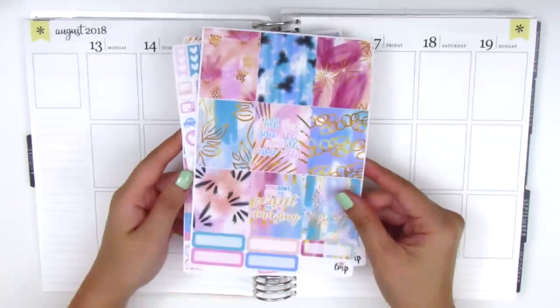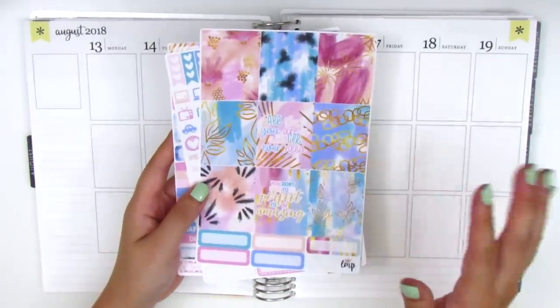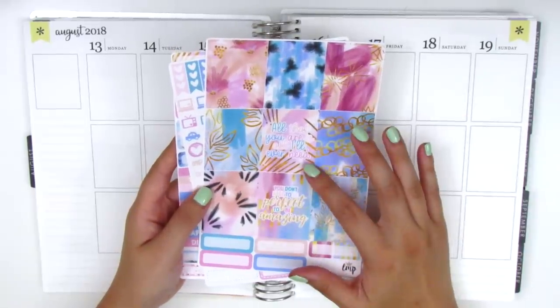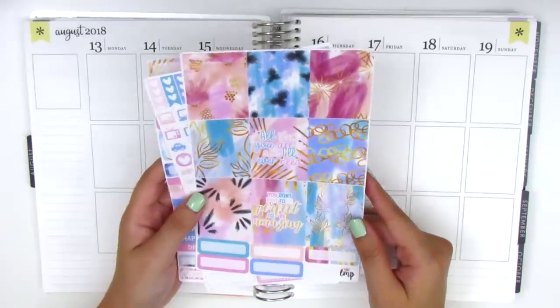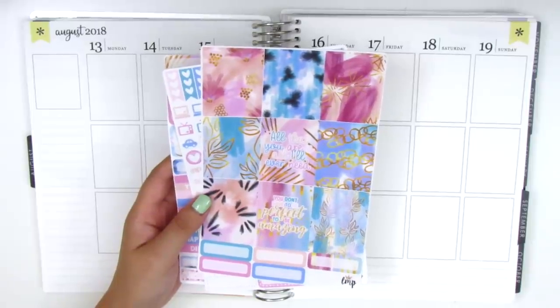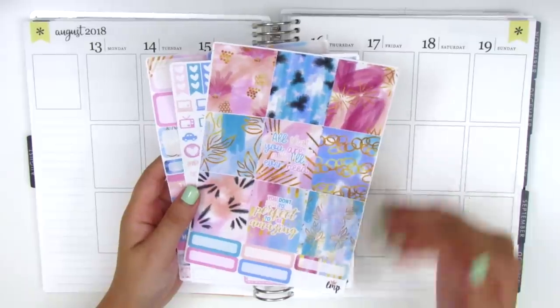I decided to use this kit from Little Miss Papery because it has some inspirational quotes that felt very appropriate for this week. The quote says 'all that you are is all I'll ever need,' which is kind of romantic, but I'm interpreting it in the sense of work — like all the tools and skills needed to do a good job, and I know I can do a good job.